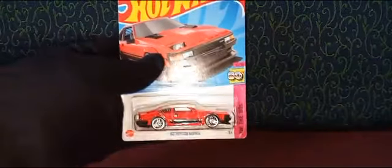Hey guys, welcome to Action Figures and Hot Wheels Car Collectors. Today we're going to be checking out the 1/64 scale 1982 Toyota Supra from the Hot Wheels 80s series.